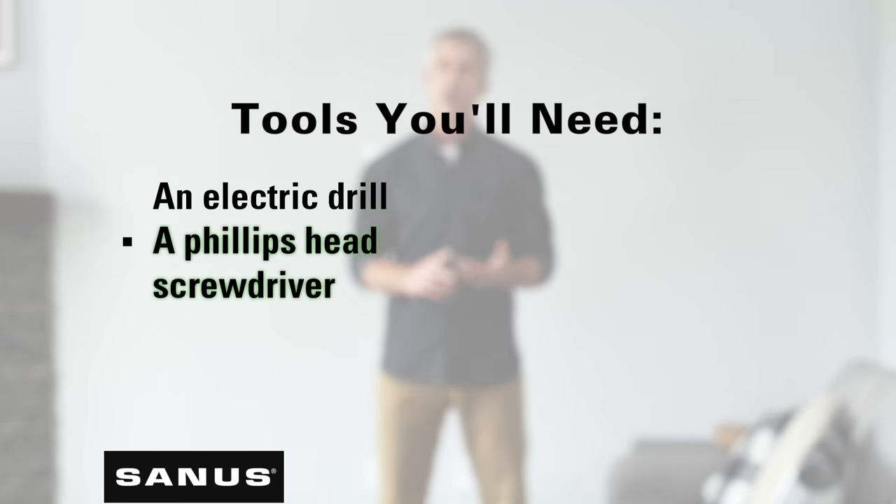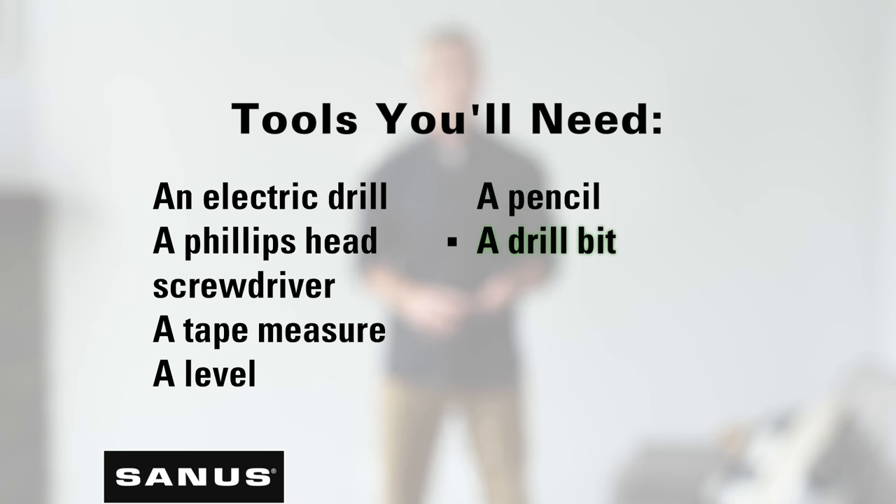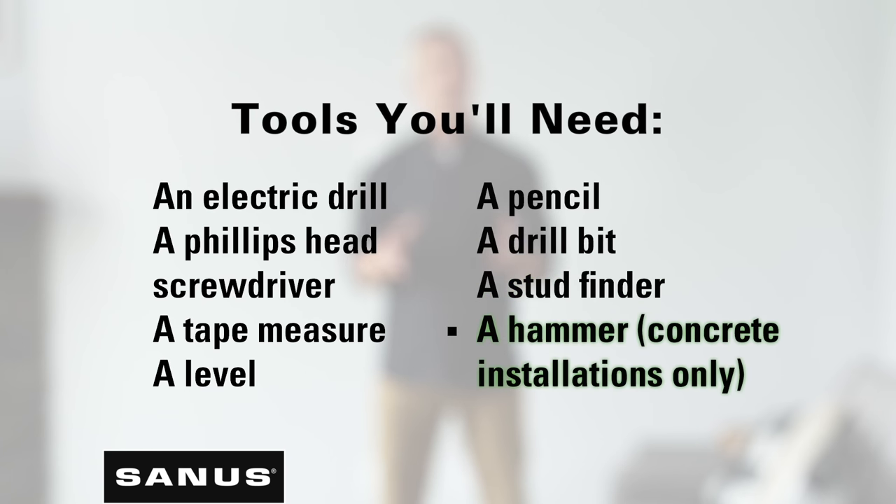To install your Sanus mount you'll need the following tools: an electric drill, a Phillips head screwdriver, a tape measure, a level, a pencil, a drill bit, a stud finder, and a hammer.